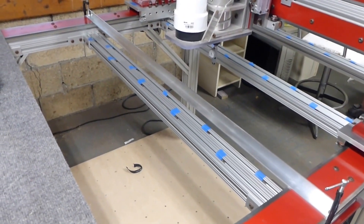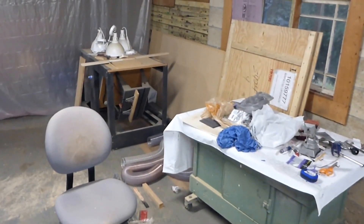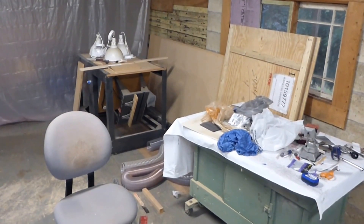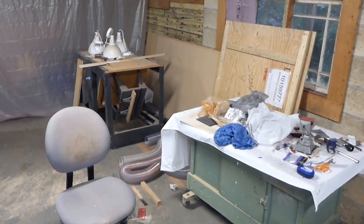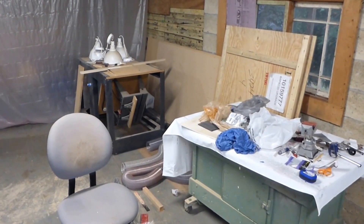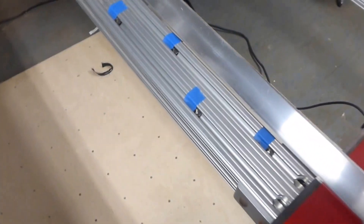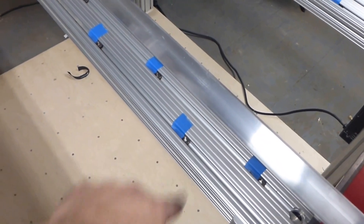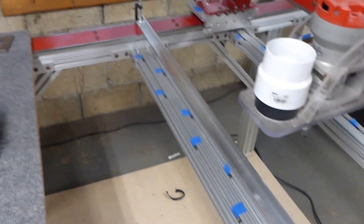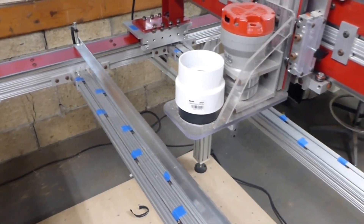I had an MDF table before, but MDF absorbs water and warps over time — I've definitely seen that happen. My old one, even though it's not too full of holes, is still going to be replaced. One nice thing is I think I can just use that as a template for drilling all my holes, since I went to the trouble of taping down all my t-nuts in there, so they should all line back up if I did it right.